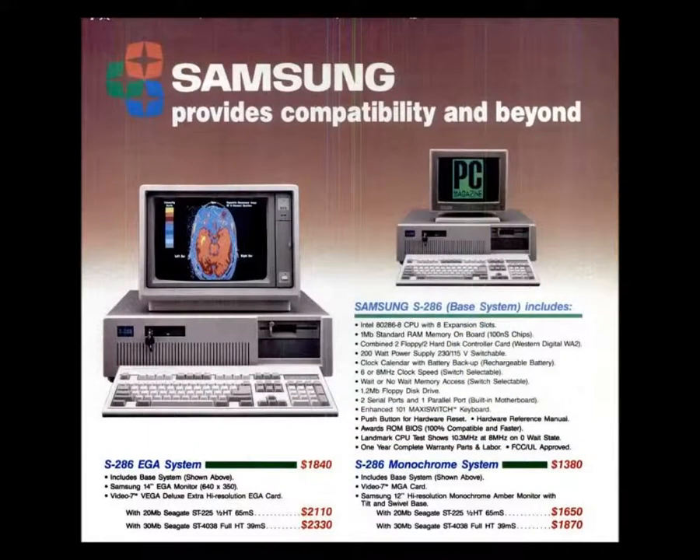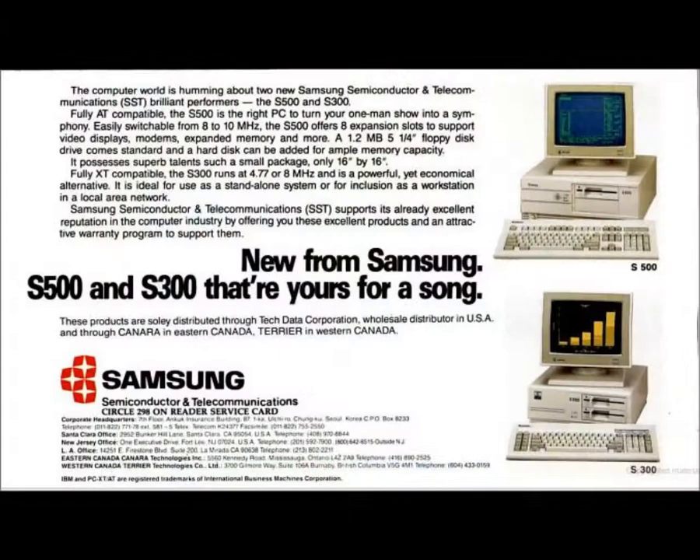A Samsung advertisement for the S286, available through select resellers, appeared in 1987. Samsung's small footprint models — the 286-based S500 and the 8088-based S300 — arrived in 1988, later updated to the S550 and S330 in 1989.